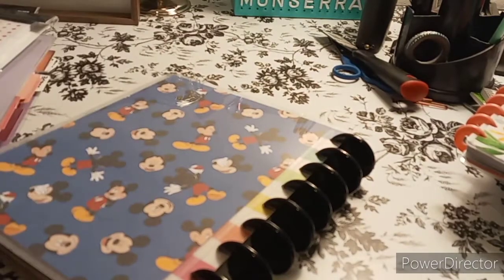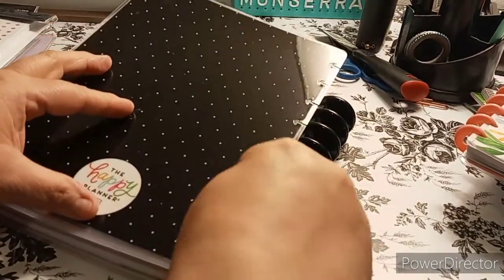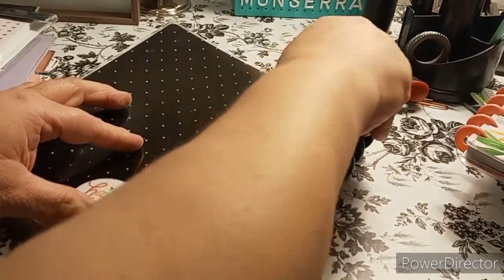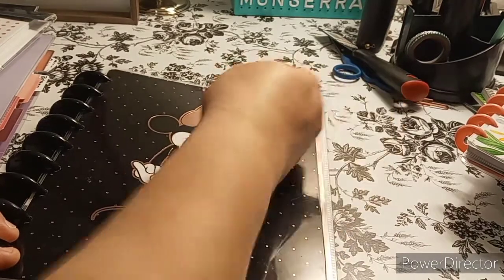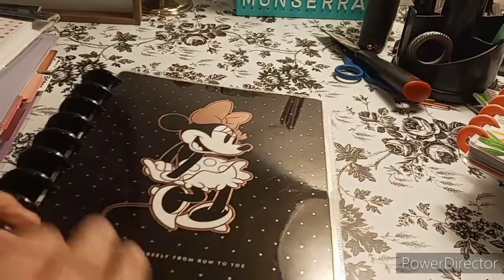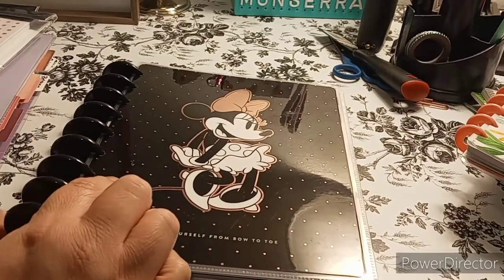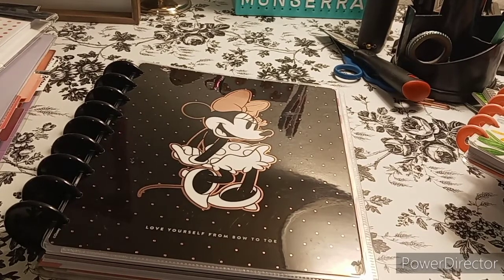Now I need to get a cover for the Minnie Mouse one, which I have a spare cover for. I'm already liking it. I need to get that little mark off — and I keep making it worse. I definitely need to find my alcohol pads because that will help. Wait, I've got something on my desk — I just need a cotton swab, and this will work.